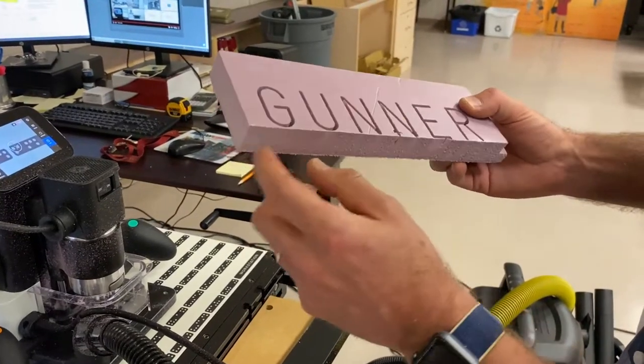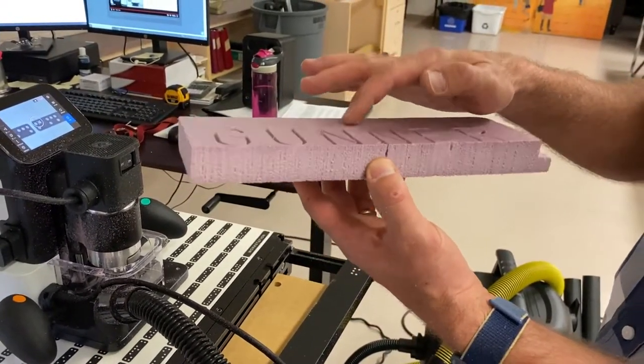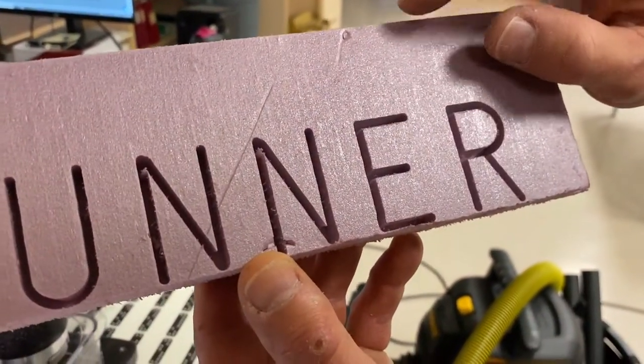There we are. Whoa, beauty cut! Doesn't it look good? It's really deep. Good thing we used foam. I don't think it could Z-touch this because it just pushed the blade right through. Got a little bit of a wiggle in the E — I don't know if you can see that up close. Can you see the wiggle in the E there? Oh yeah.